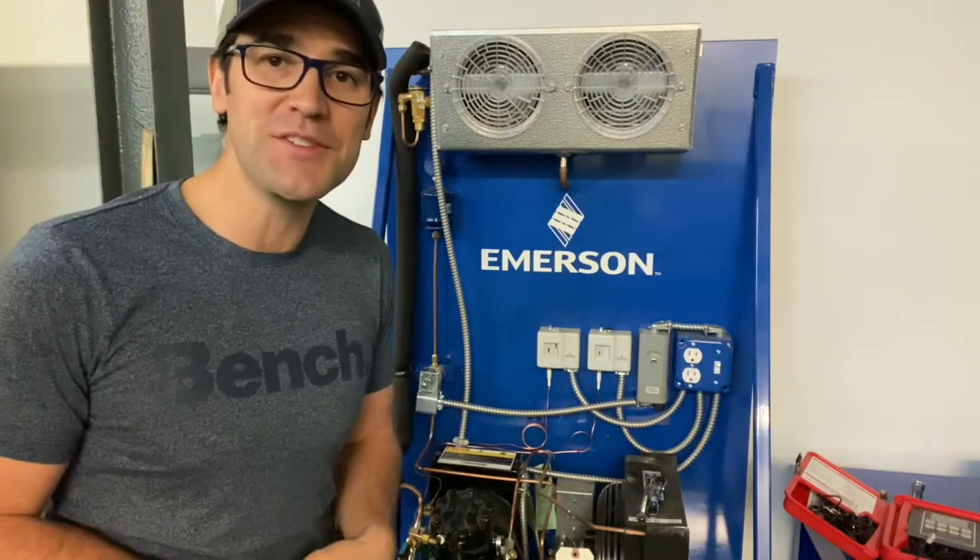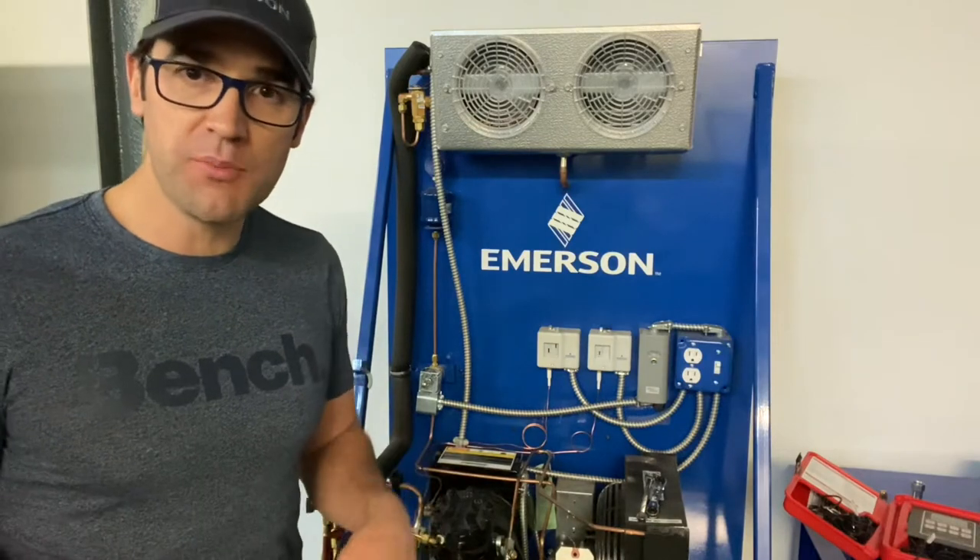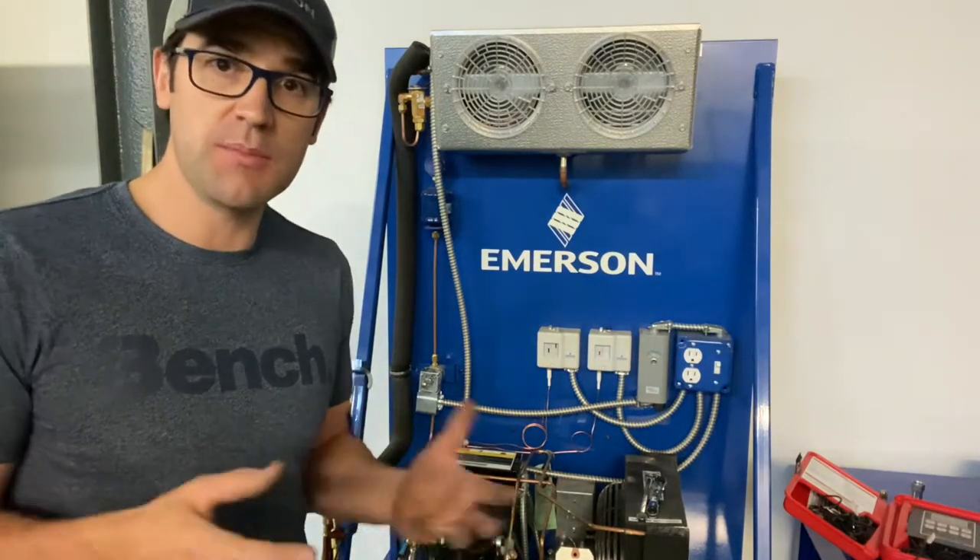Hey, HR Matthews here. I hope you're having a fantastic day. I want to talk a little bit about compressor superheat, where to check it, and why you need to take compressor superheat.